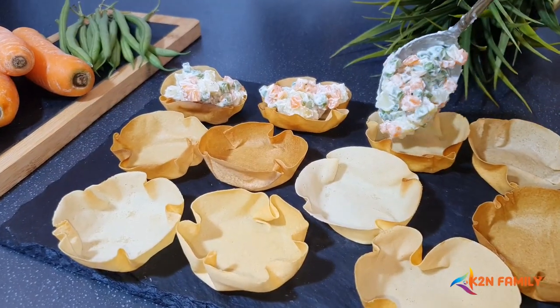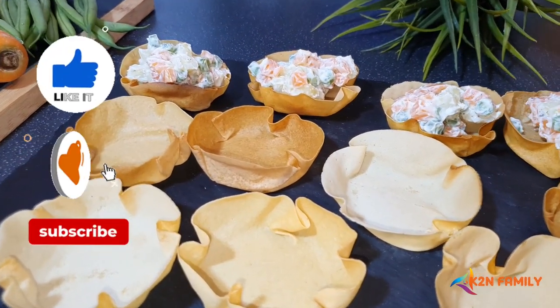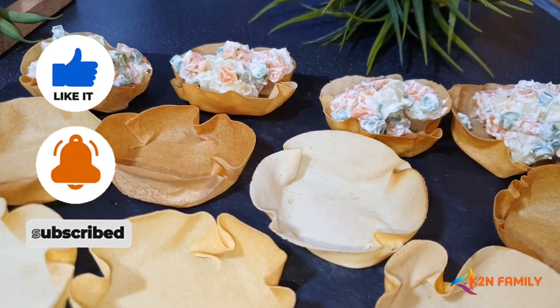Friends, if you like our recipe, then show us some love by liking, sharing, and subscribing to our channel. Until then, stay safe — God bless you all.